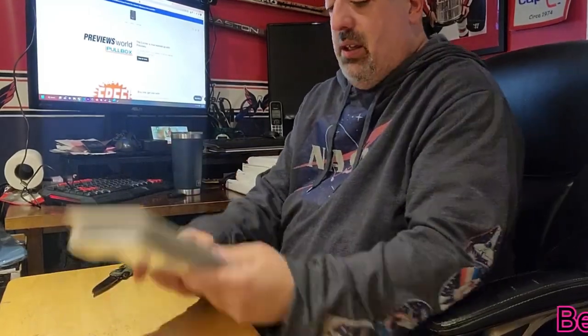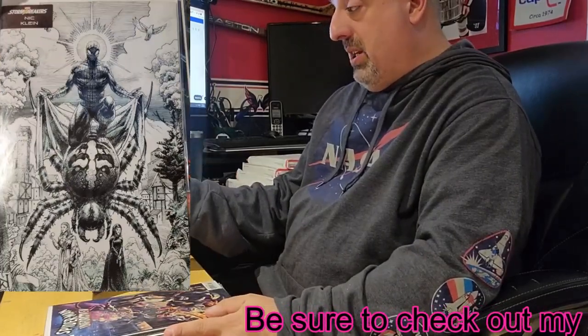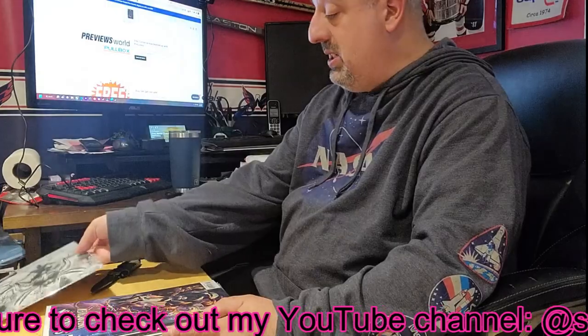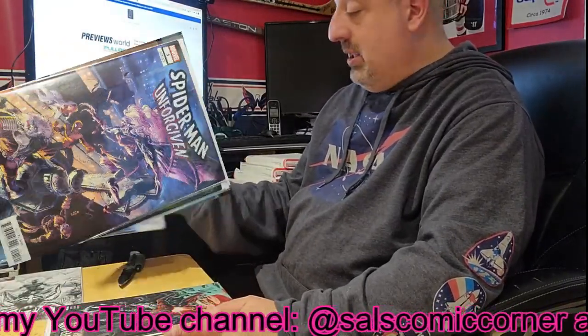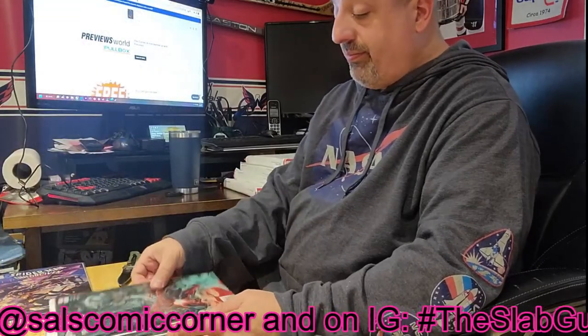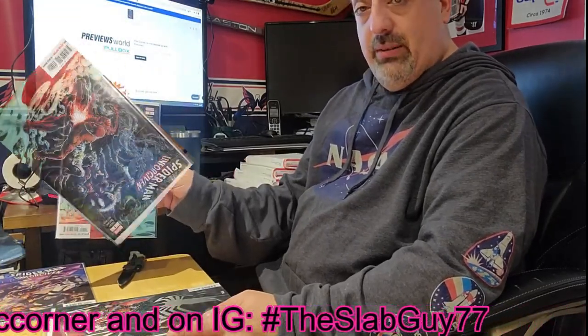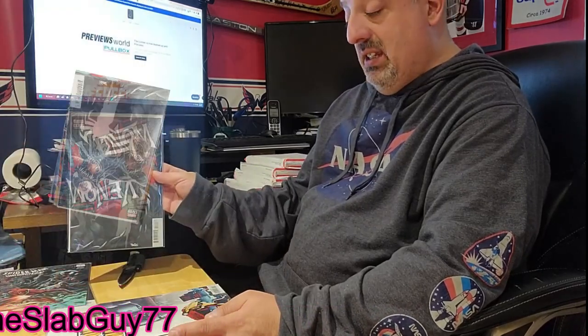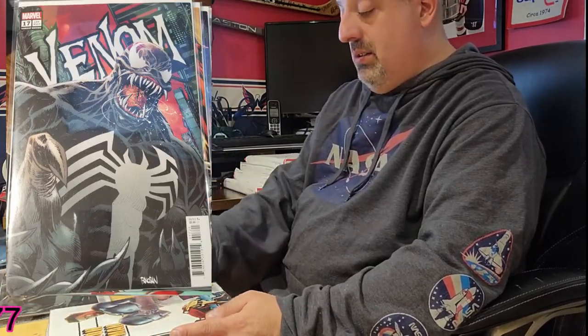This is the Spider-Man Stormbreakers variant. Spider-Man Unforgiven — this is the B cover, and Unforgiven A cover. Got Venom number 17. Got a variant for I Am Iron Man. We got Hallow's Eve number one — this is the fifth variant.